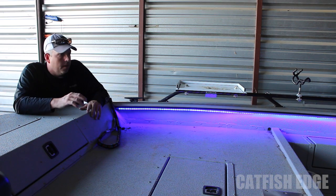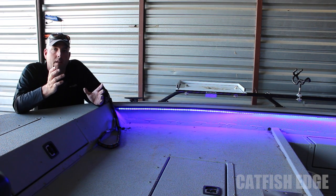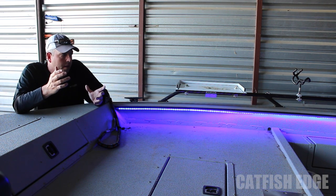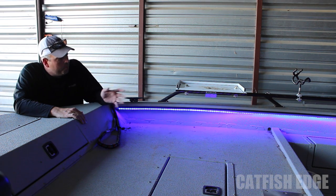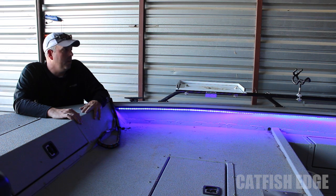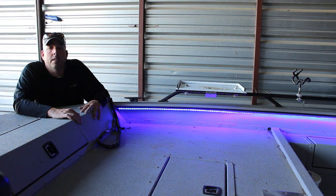So that's how I did this. Super cheap — less than 20 bucks, maybe $23 or $24 if you add the 3M adhesive. There wasn't anything to it at all. Literally took me about 10, 15, 20 minutes to get them put in and up and running.